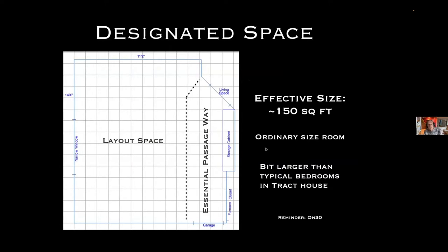The space I had finally determined for my layout was a room on the ground floor between the garage and the main part of the living area. I had to preserve this essential passageway. It's a 14 and a half by 11 foot room, approximately, so the effective size of my layout was going to be about 150 square feet. This is a fairly ordinary sized room, though a little bit larger than typical bedrooms in a tract house. But remember, I'm modeling in a fairly large scale.